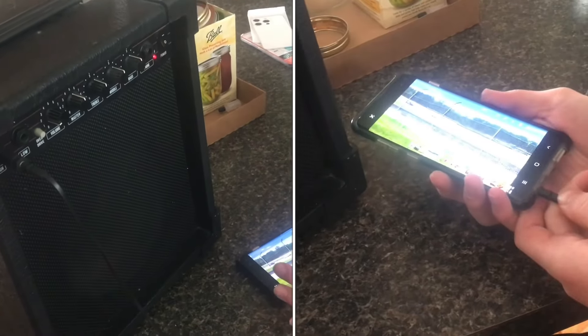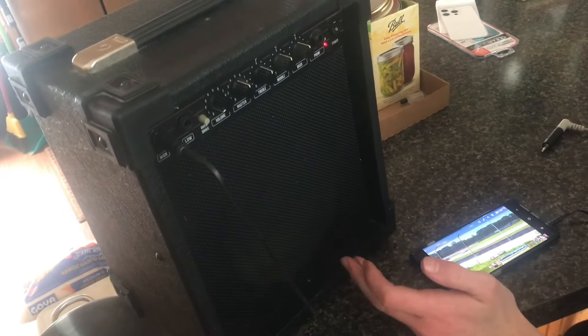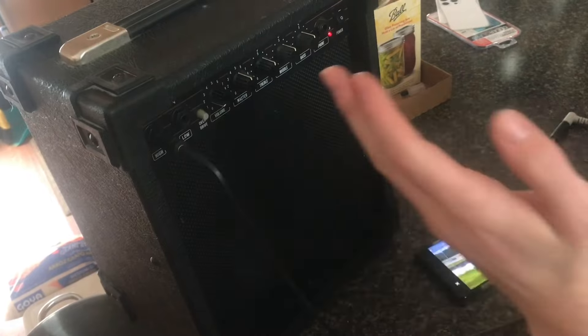If you want to have the ability to hook up your phone to a normal guitar amp, it's really easy. In fact, some guitar amps even have your normal aux plug, but if they don't and they just have a normal quarter inch connector, it's really simple.